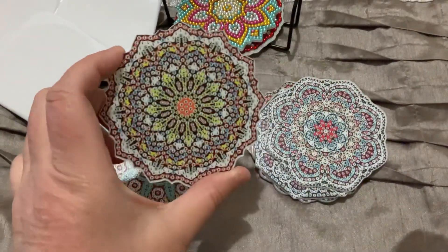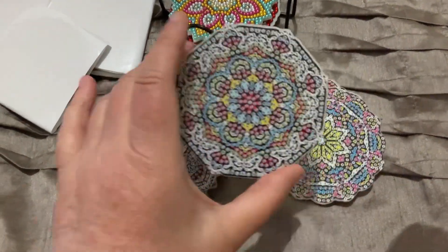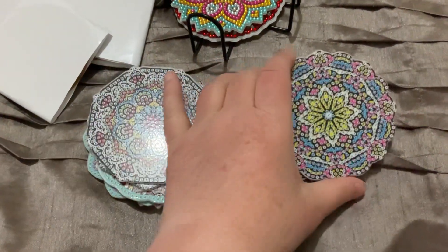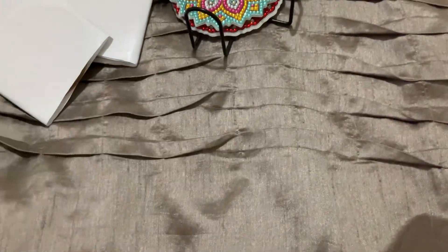I've got quite a few to do yet, obviously, so that'll keep me busy for a while. But I'm going to love putting these on my table at home. So they're the coasters — I was very pleased with those, they're lovely.